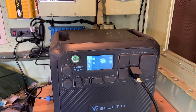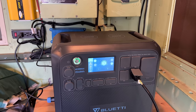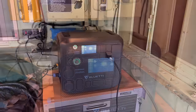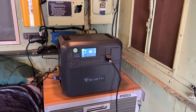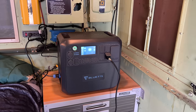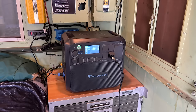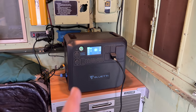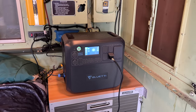Depending on how much sunlight I have and how long I want to boondock will determine if this battery is enough or if I need to expand it with the expandable battery packs. I have a link in the description below if you want to get one of these. I also have all the parts to work on the next step of the plumbing system, so a video on that will be coming soon. I also have some upcoming camping trips where I will get to try this out and do some tests to see if I do need a bigger battery or not. And if you want to see more videos like this, comment below and click subscribe.